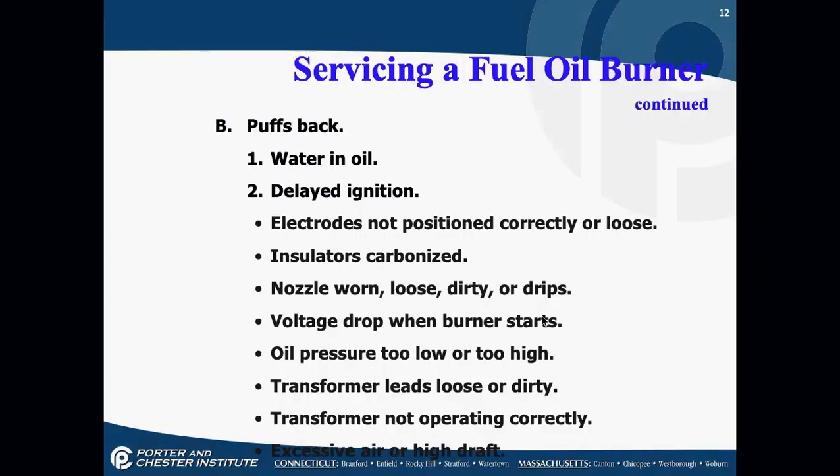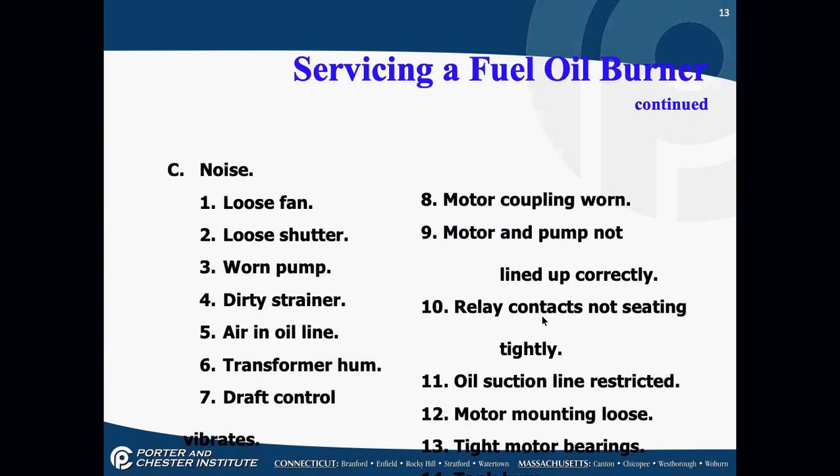Noises are usually something loose or not lined up: loose fan, loose shutter, worn pump, dirty strainer, air in oil lines, humming transformer, loose draft controls, worn couplings. All of this stuff is loose. In a year's time it normally doesn't loosen up if it was tightened and checked when you did your preventive maintenance. Customers hate noises that have changed — it wakes them up in the middle of the night.